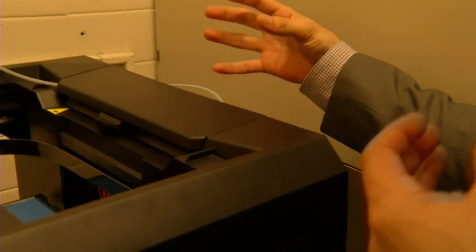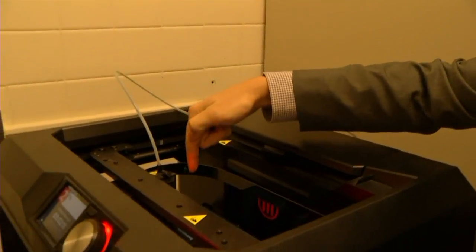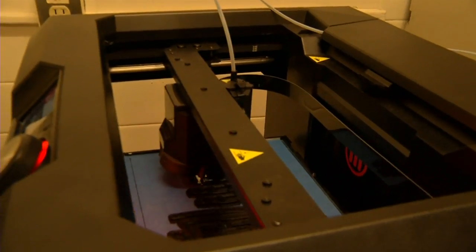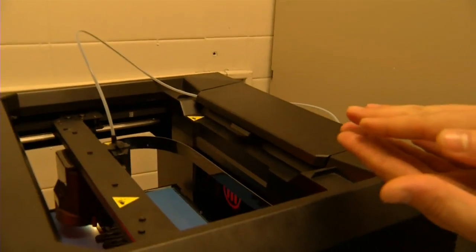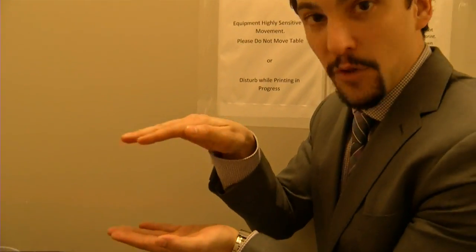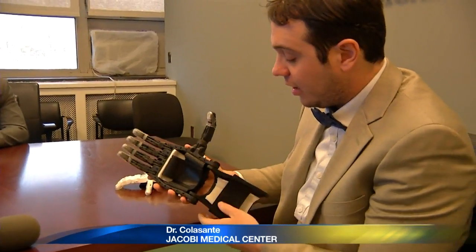What you have back here is a spool of PLA plastic, which is very strong. It runs through here into an extruder that heats and melts the plastic, putting down a thin two-dimensional layer. That layer hardens, and then the printer comes back and puts down another two-dimensional layer. You keep building thin layers on top of each other until you have a 3D construct.